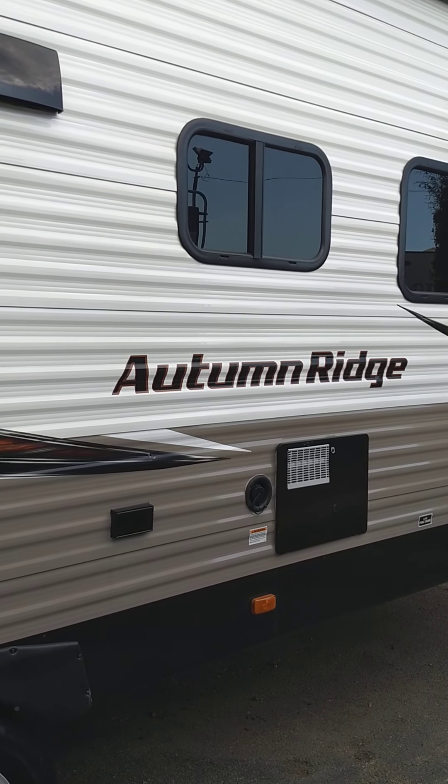This is Carl at National RV Detroit. I'm going to walk you through your 2019 Autumn Ridge Model 21 RBS.